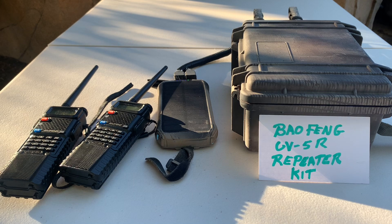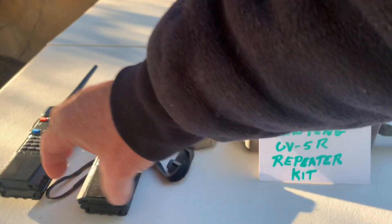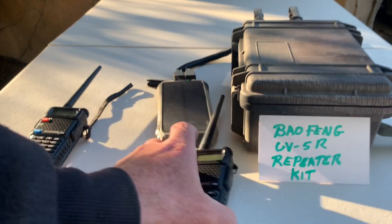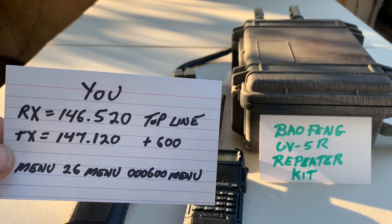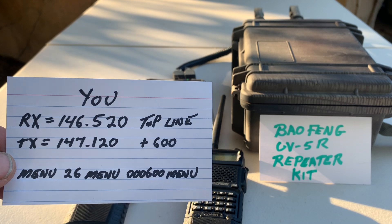The kit consists of a couple of Baofengs that I'm using as a repeater, and then my radio and a buddy's radio so that we know what stations we need to be on. I'll start by putting the information together on my radio and my buddy's radio. On my radio, I'm going to start with the RX at 147.520 on the top line, and then I'm going to have the TX at 147.120.